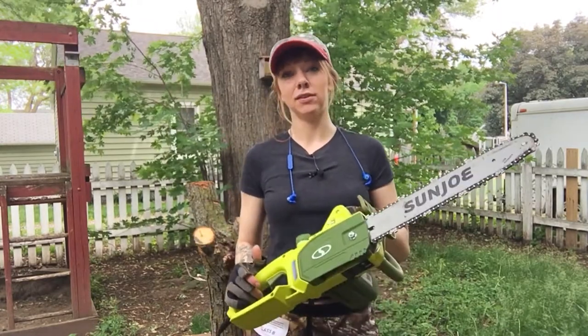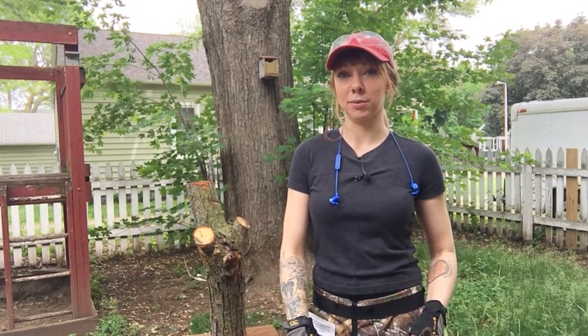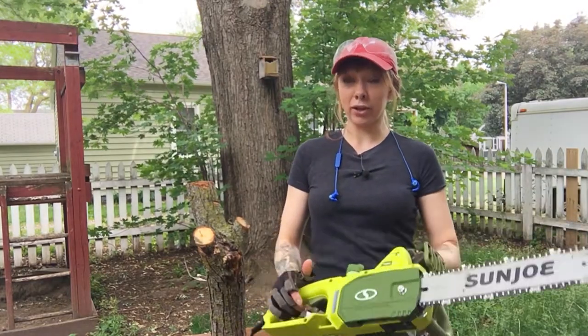I'm just gonna have to practice, which feels intimidating honestly, because it's something I haven't used before. I remember my dad had a big old chainsaw and he very rarely used it and it freaked me out as a kid — mostly it was the sound. But this is definitely quieter.